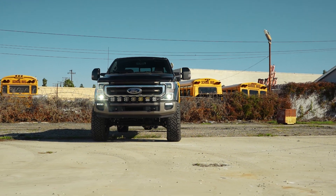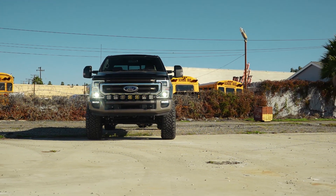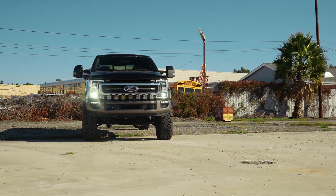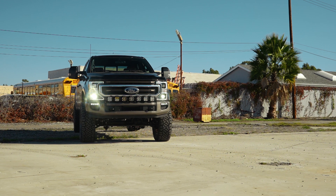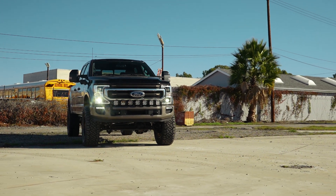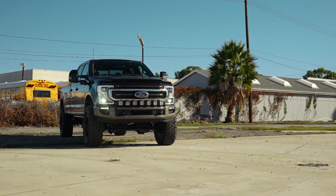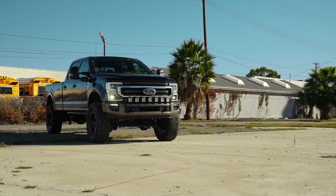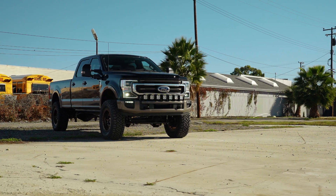One thing we try to avoid is getting caught up in the semantics of certain lift heights. So many guys say you need a 6-inch to do this or whatever — there's no real point. This is gonna be a lifted application that is gonna perform better than any other kit on the market. So if you want to clear 38-inch tires on your newer Ford Super Duty and have a lot of fun off-road on the weekends, or just an extremely smooth riding system, this is gonna be the kit for you.